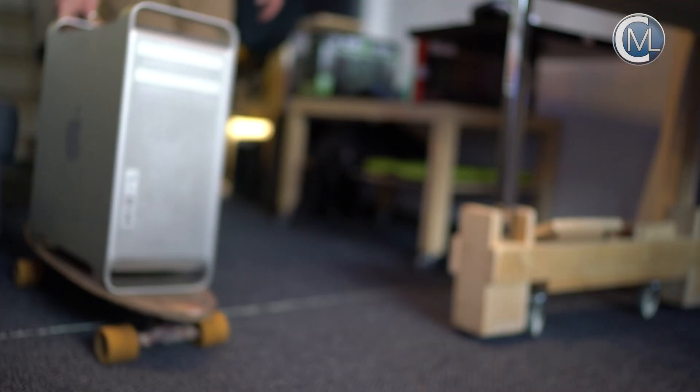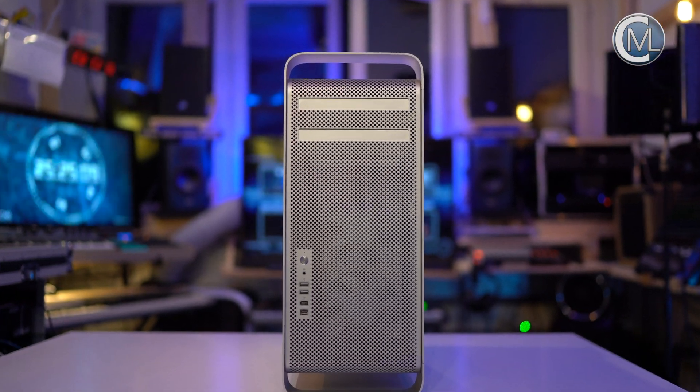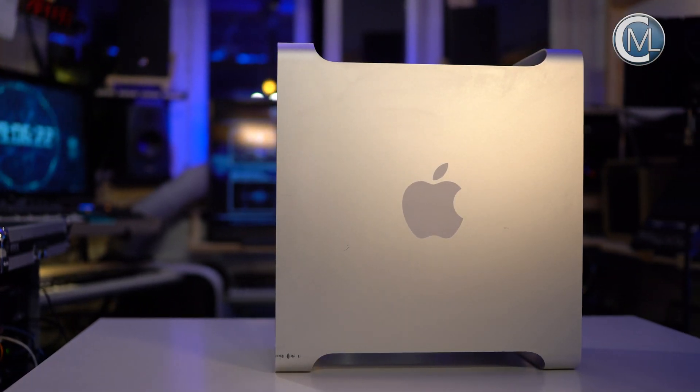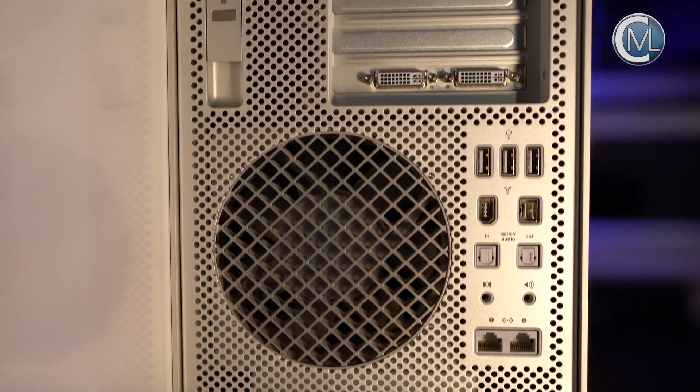Today we are going to take a closer look at the original Mac Pro from 2006. We got this machine from a friend who didn't need it anymore. This beautiful computer is a piece of history and art, and we want to find out if it is any good in 2019.